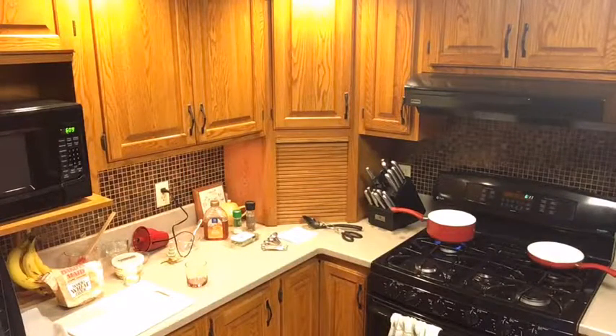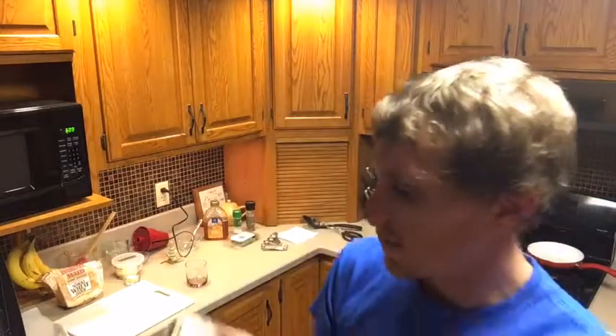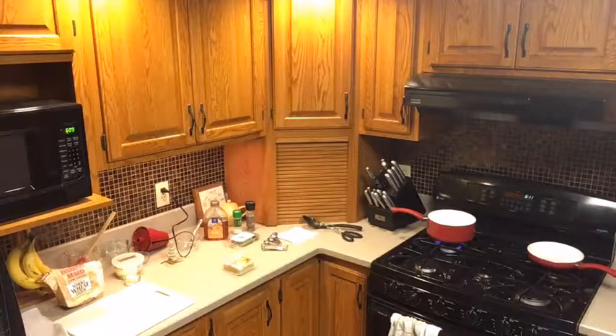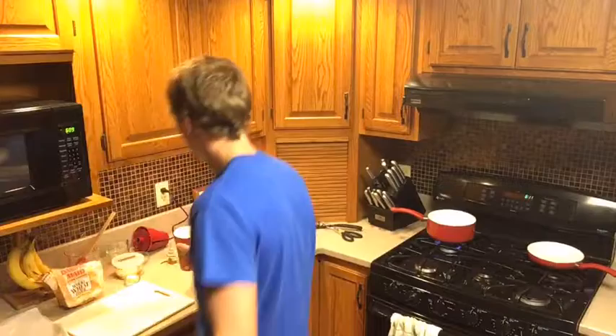Now I'm getting our wonton wrappers. Just what they look like — wonton wrappers. You can find them in most grocery stores, usually in the refrigerated section near other Asian foods. So you want wonton wrappers, one egg, and a little bit of cold water.